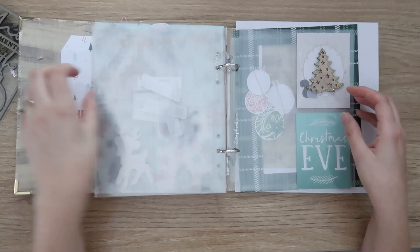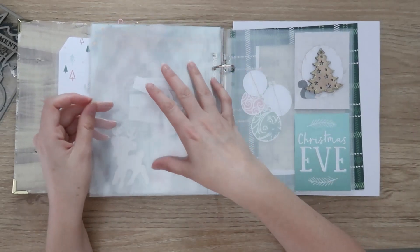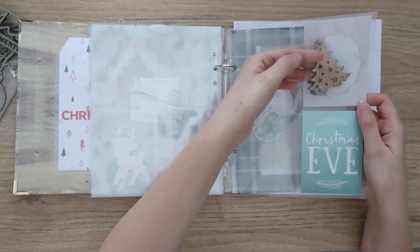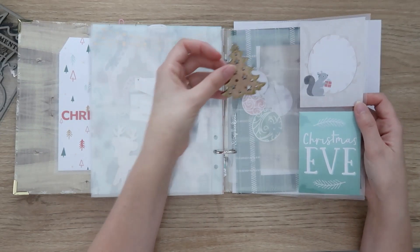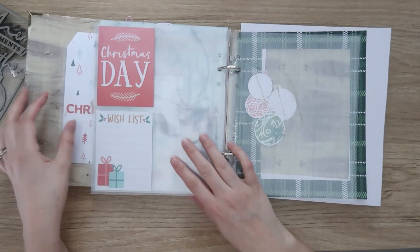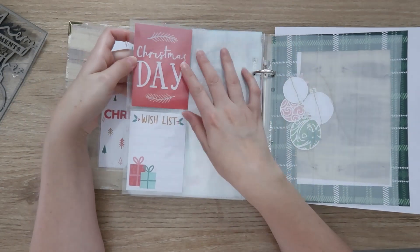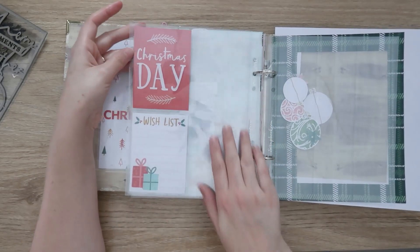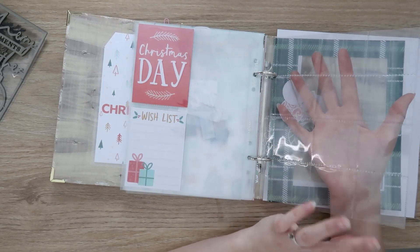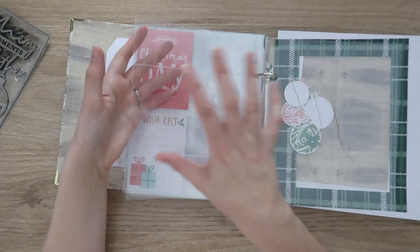Christmas Eve will be a double page spread since we do a lot that day — I have photos earmarked for one side. The other side has a long pocket and two three by fours, with a cute little wood veneer tree with gold glitter and a Christmas Eve card from Coco Vanilla that I'll jazz up with stitching, pen, or embossing. Christmas Day uses the same page protector format for consistency. I have two cards and some ideas for photos. I'm ending on another two by two insert because Christmas Day had so many photos — mostly photos with cute embellishments filling any empty spots.